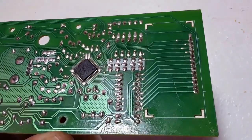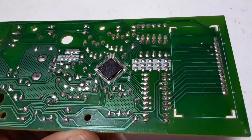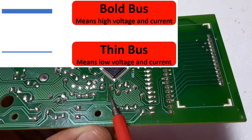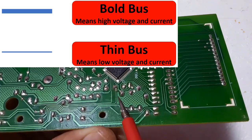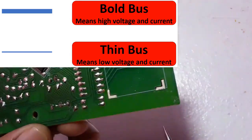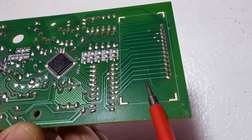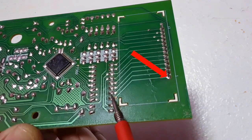As you can see, we have many lines with different sizes. When you find a bolded line, it means the current is high. When you find a very thin line, it means there is just a small current and small voltage passing through it. For example, these bolded lines here can hold 5 volts, 3 volts, 7 volts, etc.